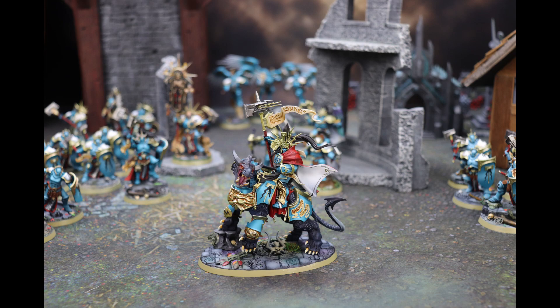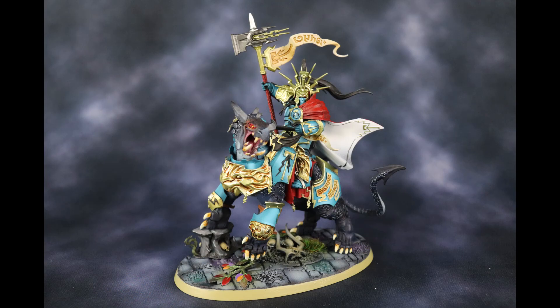It was so satisfying to get him complete. He was the last model for my Stormcast Eternals project, which was the starter box for Age of Sigmar AOS 1 that I had lying around for a very, very long time. I never decided on a color scheme until I settled on the Celestial Vindicators theme.